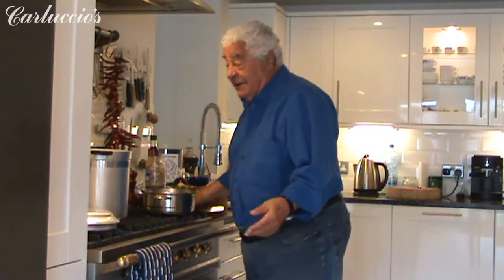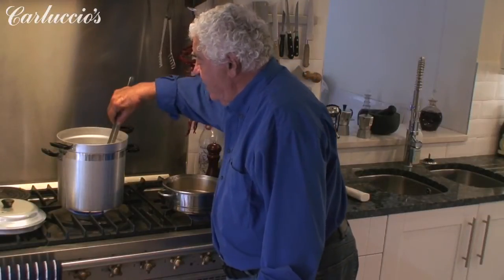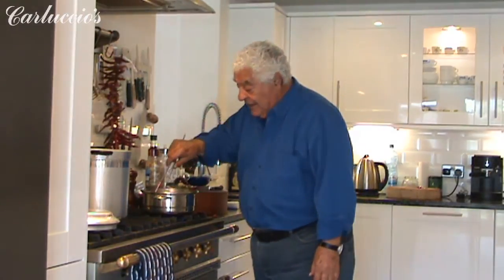This is my dog called Truffle. In the home there is the dog as well. Another minute and then it's ready. Here the vongole — they are ready as well.